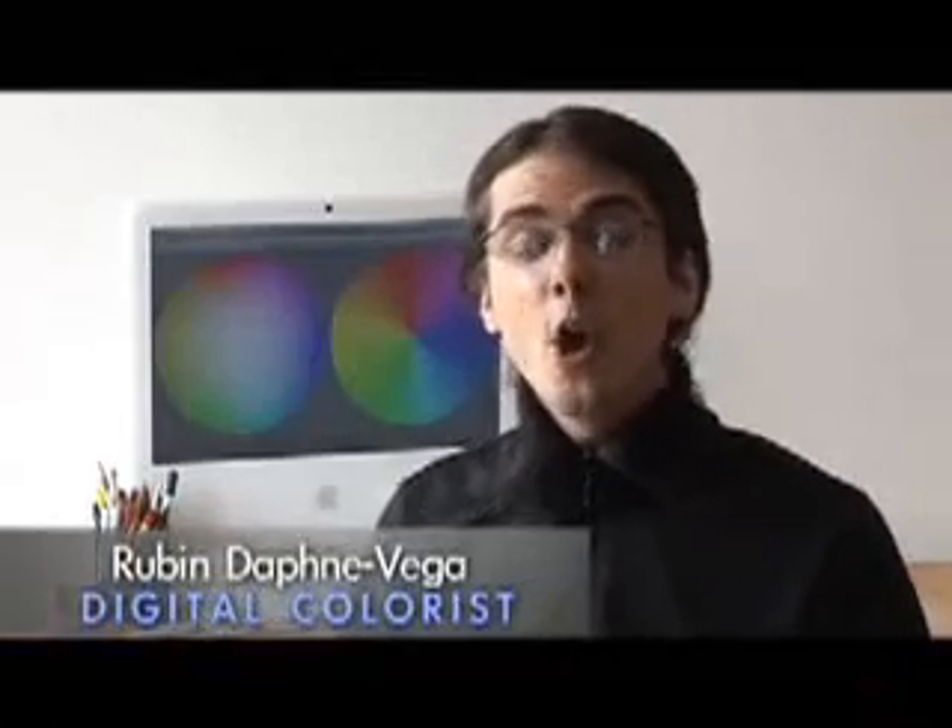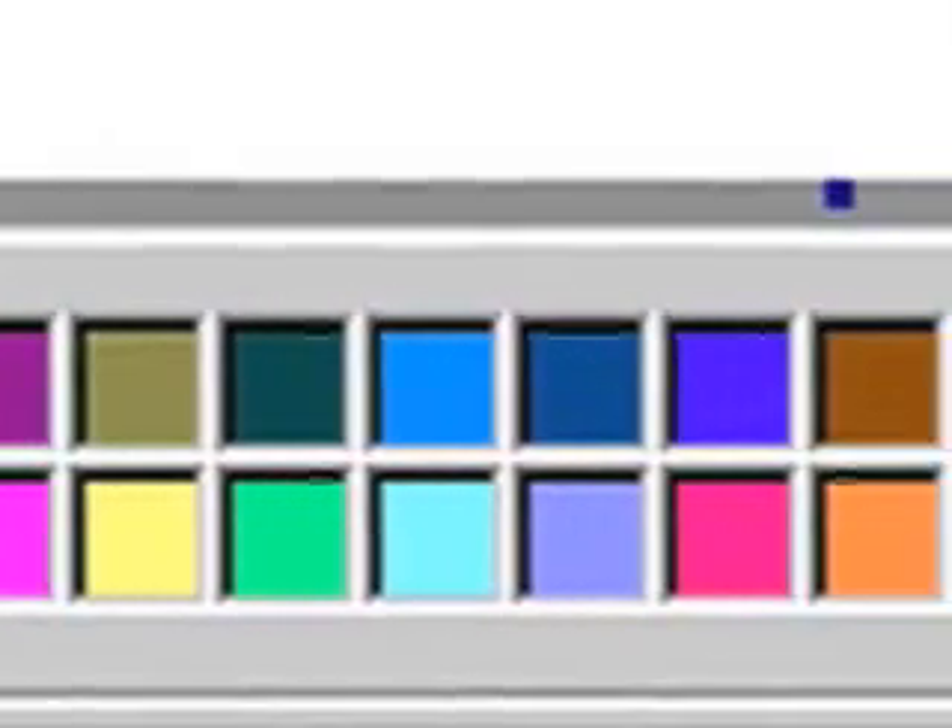There are literally billions of colors in the visible human spectrum. We worked for about eight months in a facility in California to figure out what were the best 12 colors to include in Paint.